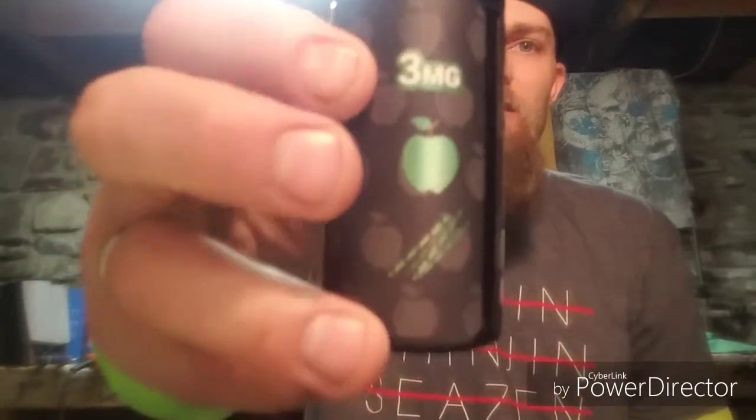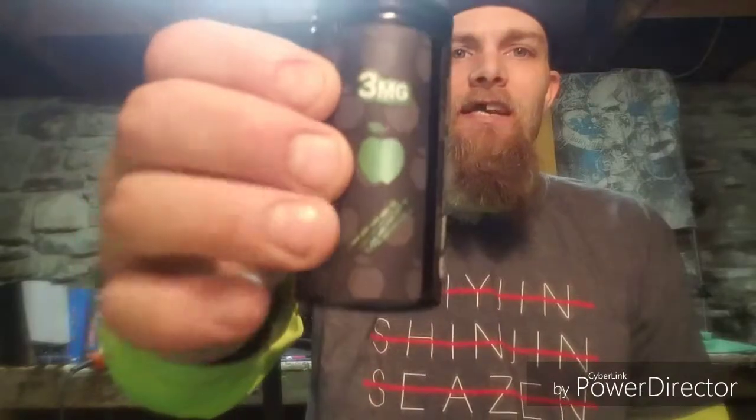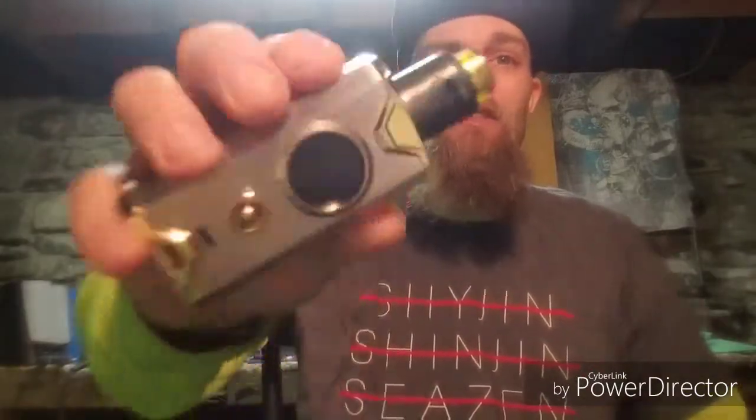This juice was specifically sent to me for the purpose of this review by ShijinVapor.com. Got it sitting here in a 100ml chubby gorilla bottle. You've got 3mg nicotine level, you can see the flavorings — Sour Green Apple and Pixie Stick. It's sitting at a 70-30 VG/PG blend, so it's supposed to be a Sour Green Apple Pixie Stick. Got it in the Cronus Shikra mod with the Dead Rabbit sitting on top. Let's take it for a puff and see how it tastes.